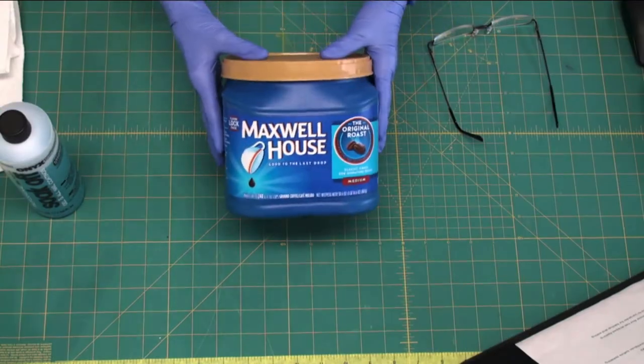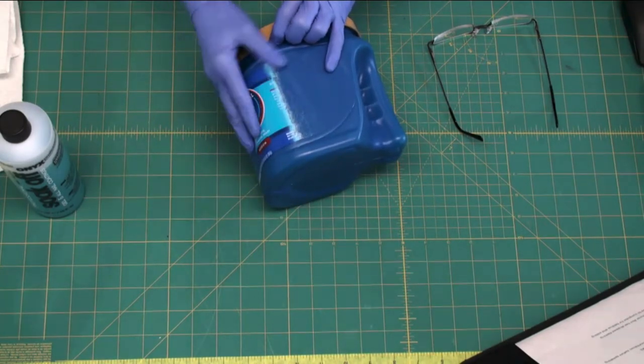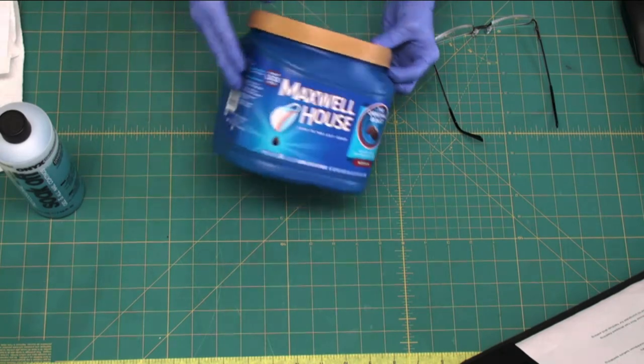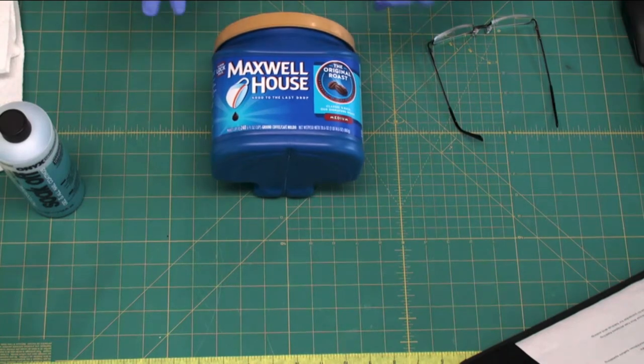Hi, Holly Pike here from SVG for Fun and Profit by Artistic Cutworks. Today I'd like to do another video showing you how to reuse or recycle containers that you probably use every day. Today it's a canister — a coffee canister — and this label is just painted on or somewhat infused into the plastic. I'm going to show you how to get that off so you can reuse this container for another purpose.